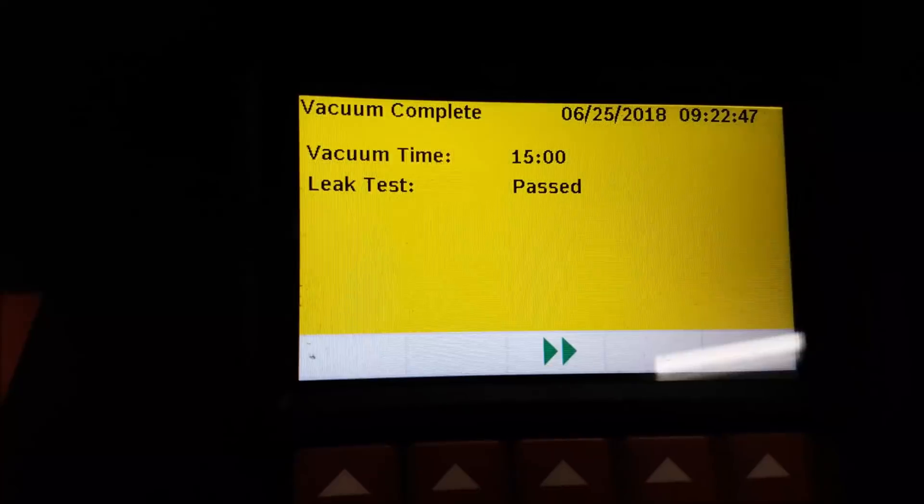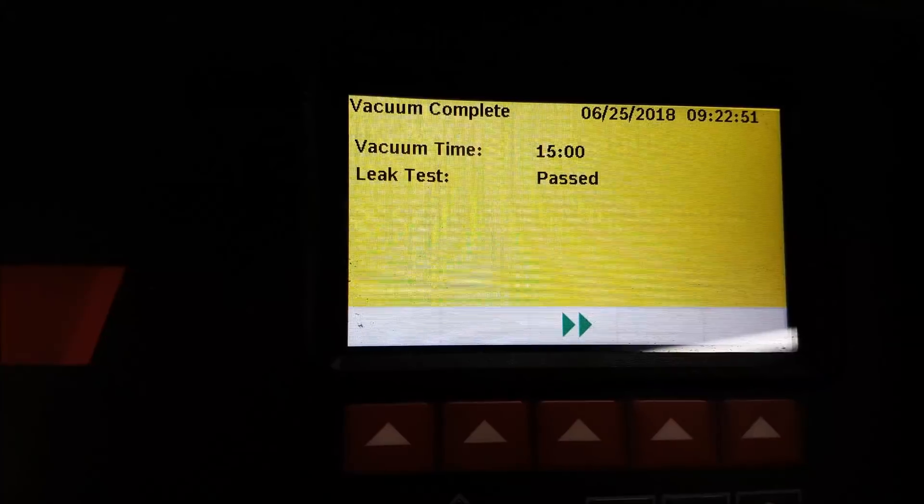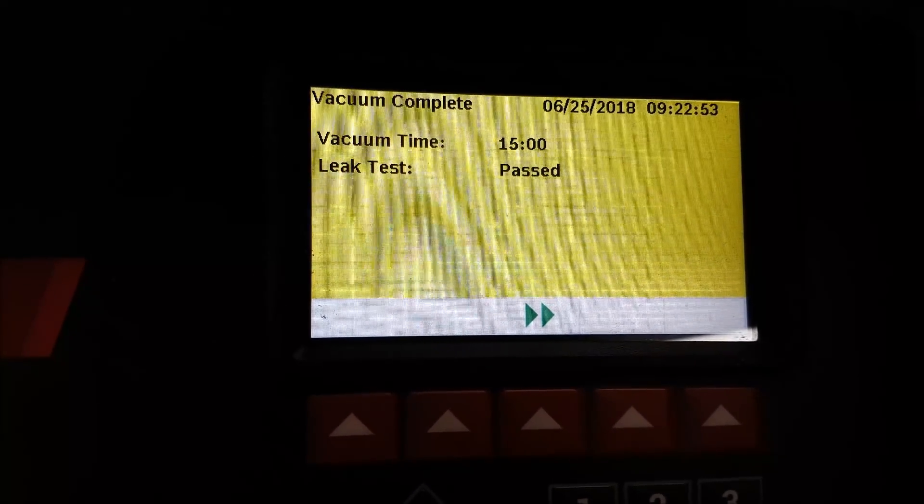We passed! So that means the system is all good — no leaks, don't have to replace anything. We can just go ahead and put the new refrigerant in and re-oil it all at the same time.